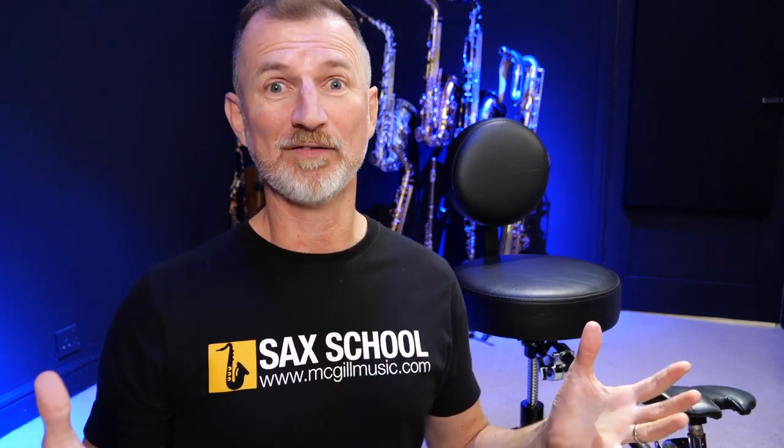Why on earth am I making a video about saxophone chairs? Well, here's the thing: if you struggle with neck pain or back pain as a saxophone player, it's a really big issue. In fact, it could stop you playing saxophone altogether.